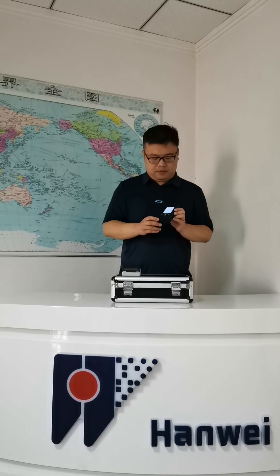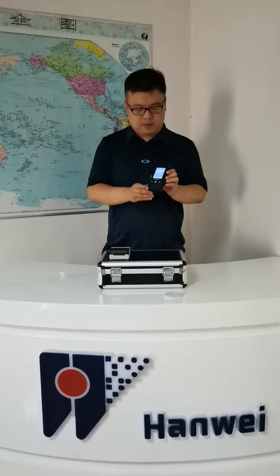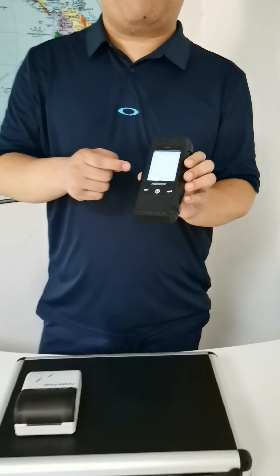First of all, power on the device. You can see there's a screening option here — I need to press screening. So you can see this one can be checked as a rapid check, very quick. This is the rapid screening.